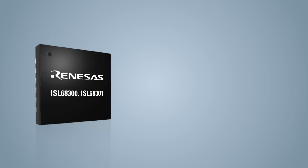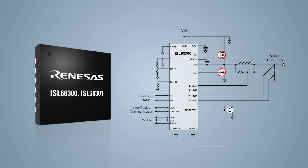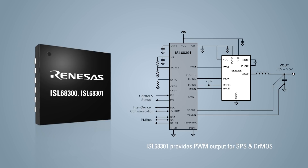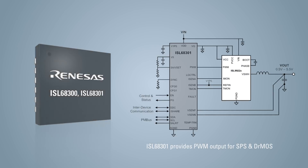The ISL68300 can drive discrete MOSFETs directly, while the ISL68301 pairs with Renaissance SPS and Dr. Maas power stages.